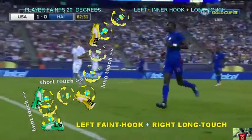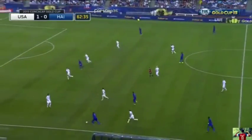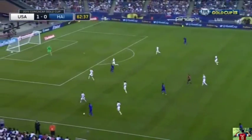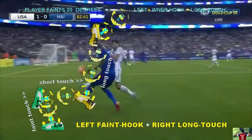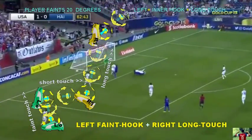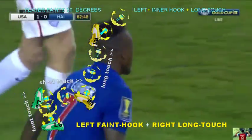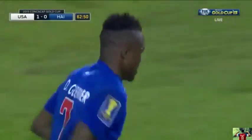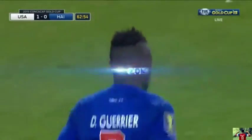He could have also done what I call a left fit hook followed by a long right touch. The reason the long right touch is because right there, fit to the left hook and then a quick long touch, a right touch. The reason the long touch is because it's between two players, so he's advancing the ball quick so he can get inward.